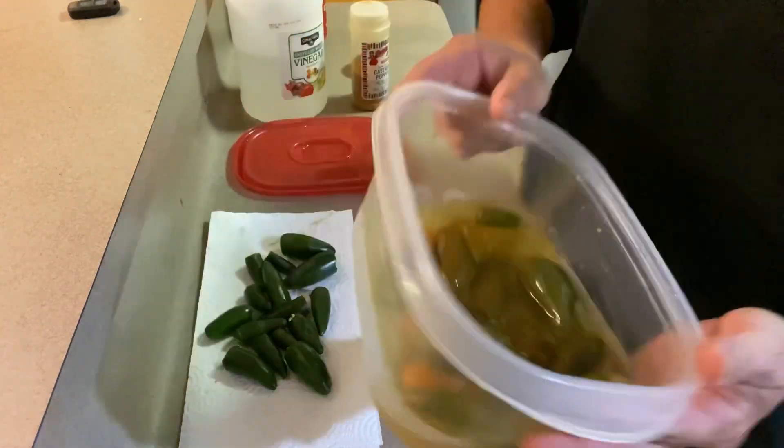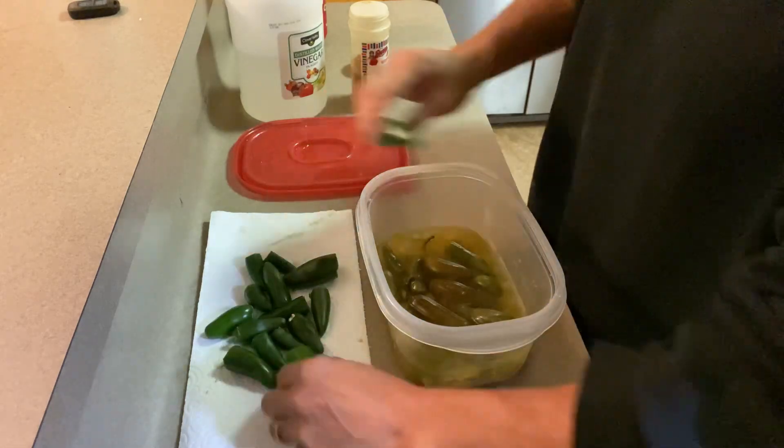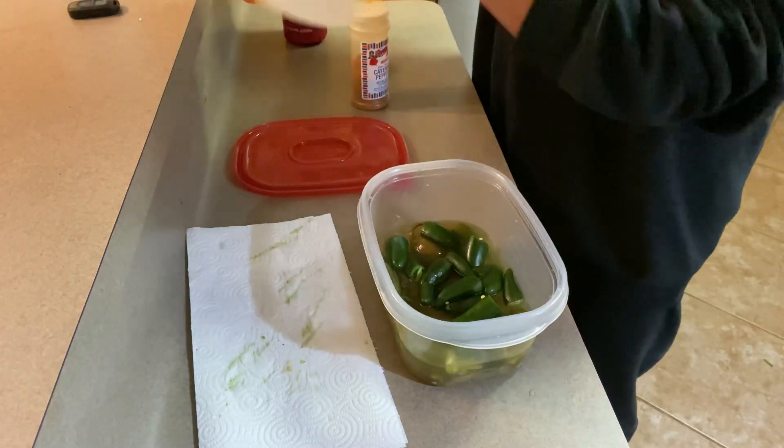This is our bucket of peppers. It's got peppers, onion, garlic, some carrots I think are in there too. We need a little bit more vinegar. Cayenne.